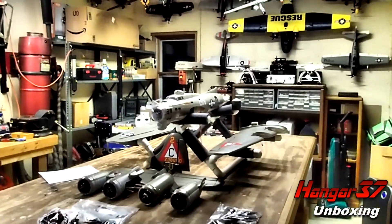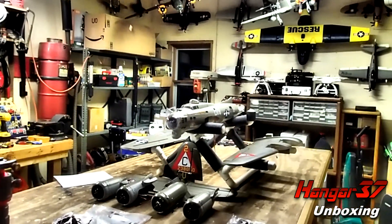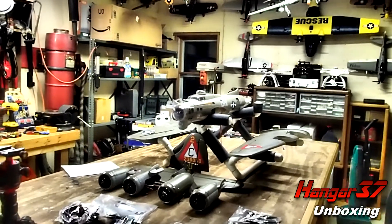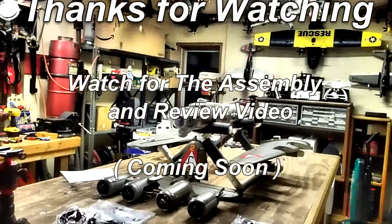Once again, this is John from Hangar 37. I want to thank you for watching the unboxing of the Freewing B-17 Flying Fortress. Watch for the assembly video coming soon. I wish all you pilots out there blue skies and calm winds.